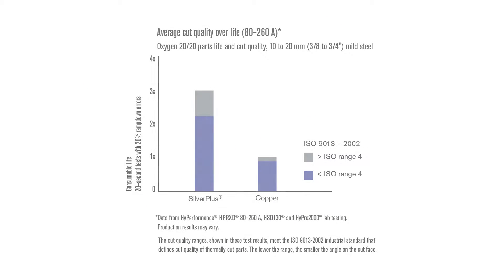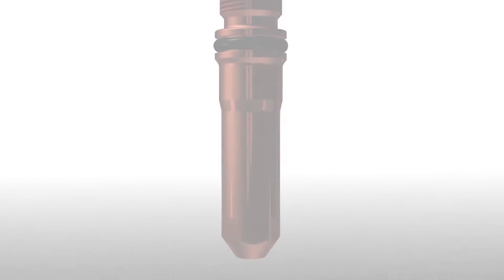Silver Plus electrodes typically provide twice the electrode and nozzle life compared to all copper electrodes. This video will highlight the differences in the way silver and copper electrodes wear.